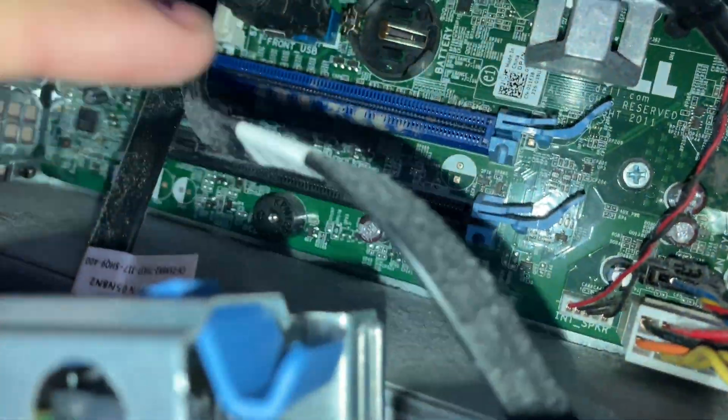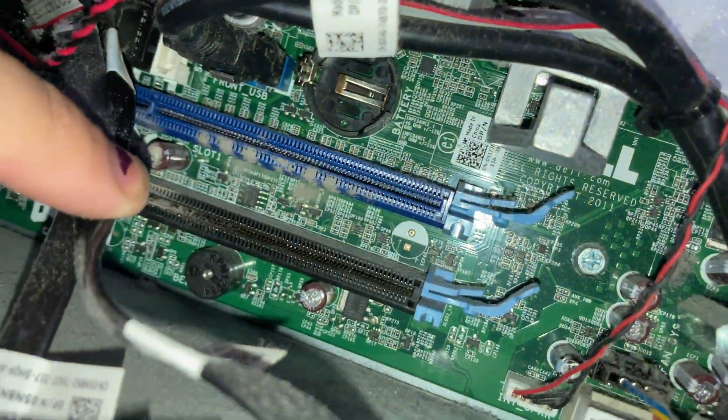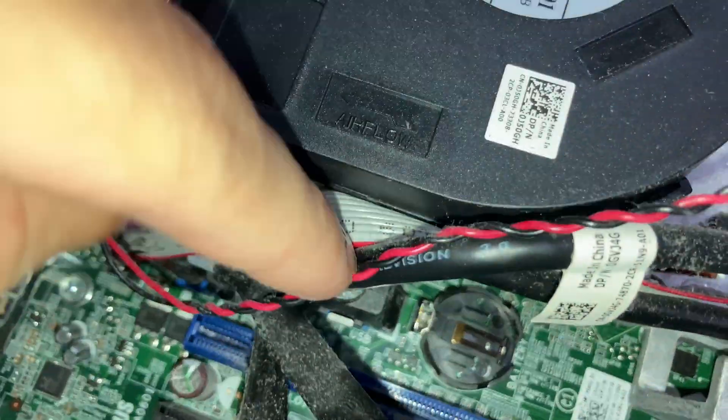You've got a couple of PCI slots here — they don't mention what wattage they support or what generation they are, but one's blue and one's black. The USB3 front panel header is over there.